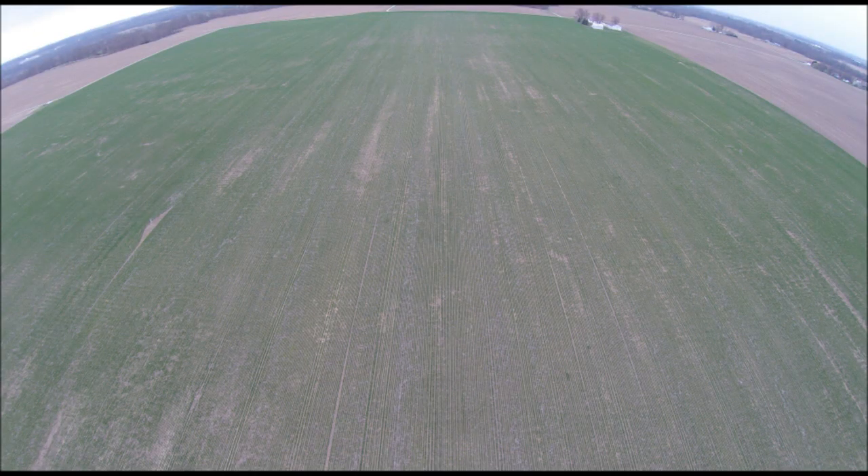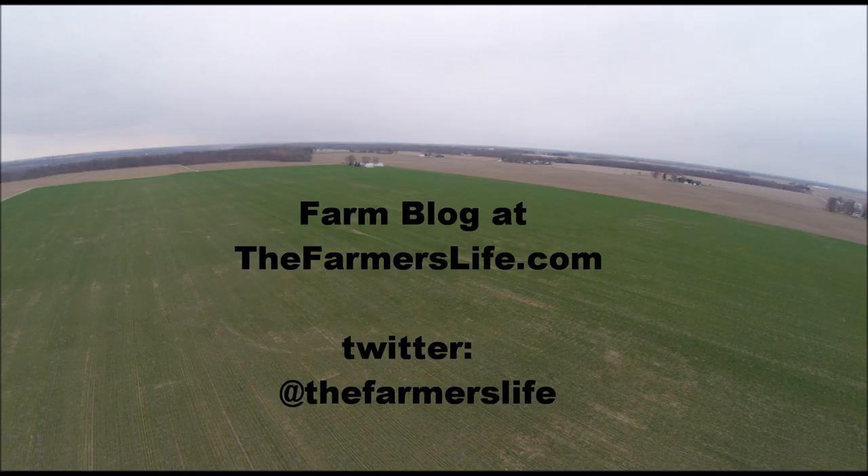Looking over the whole field — that's something we can study and maybe compare to yield data in the future. You can see some wheel tracks there from equipment, and you can see compaction problems. That's about it — there'll be more to come, thanks a lot for watching.